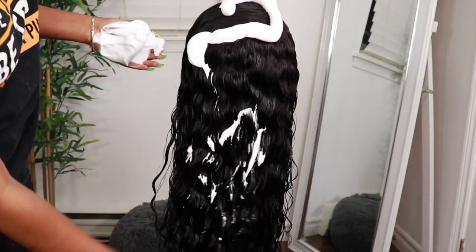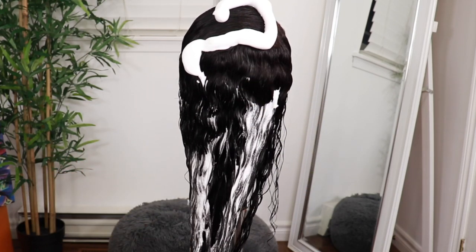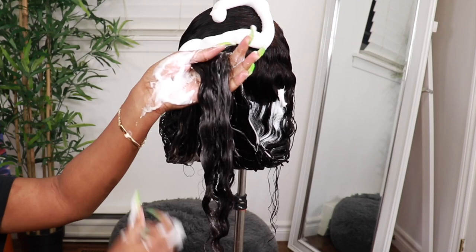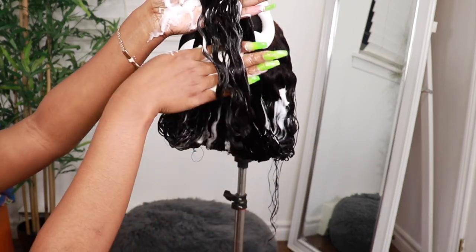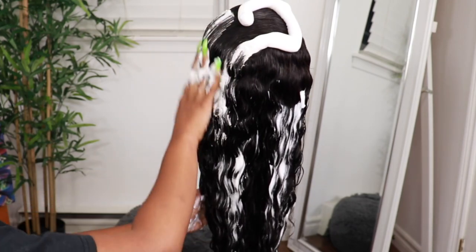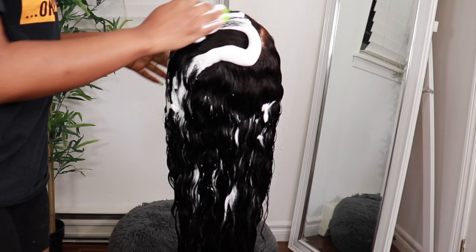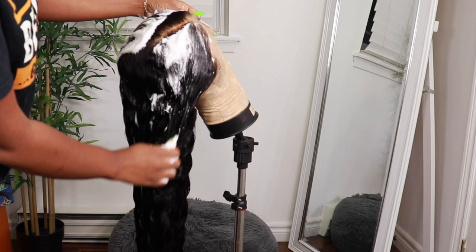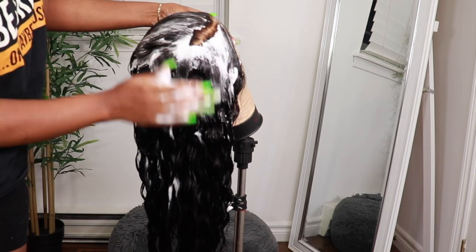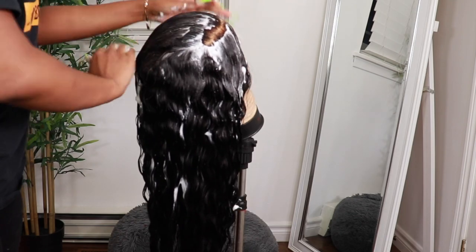To help me maintain this natural wave I'm going to be using mousse — a 3-in-1 conditioning mousse. I use it in almost all my videos. You guys have asked how I maintain the curls in the units that I wear or how to prevent frizz. This is the best mousse to maintain — it's the one I use all the time. I put that on the frontal especially to make sure that it looks sleek and laid back.